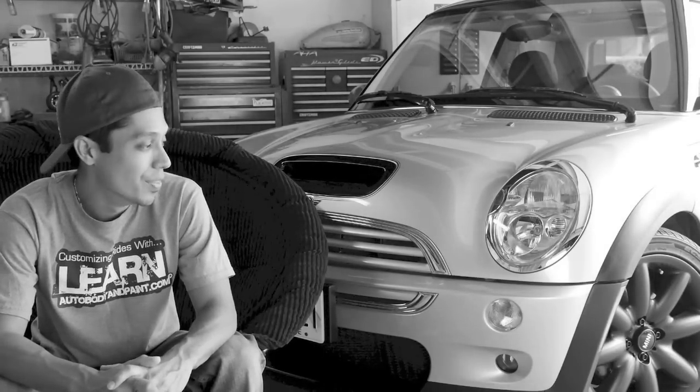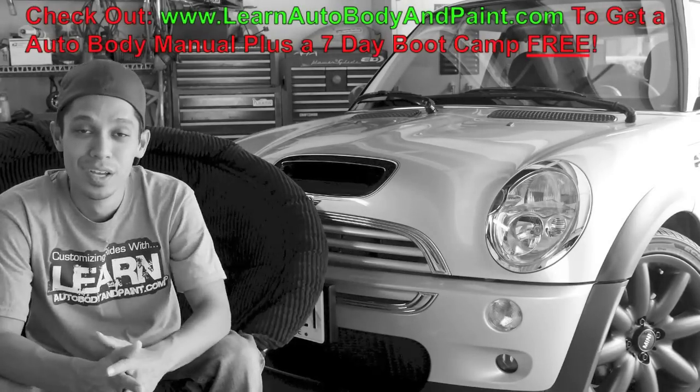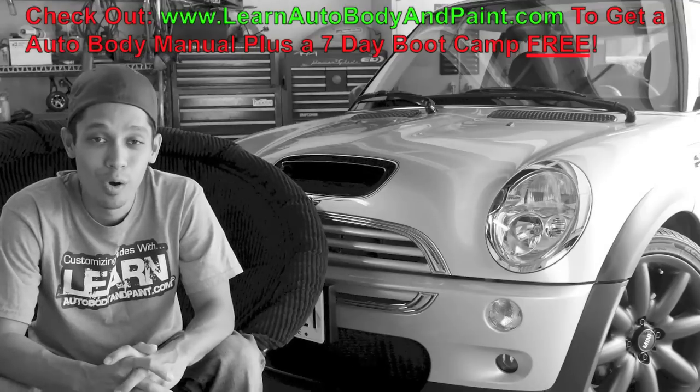Hey, what's up? Tony from LearnAutoBodyandPaint.com. In this video we're going to do a quick series on the Plasti Dip flat black on the rims of this mini right over here. Check this video out, I hope you like it.